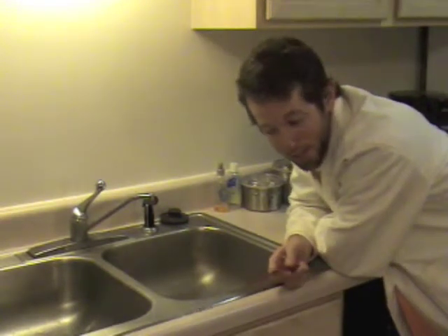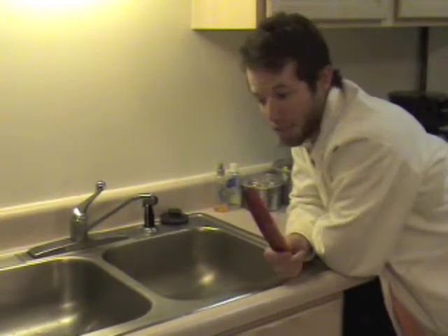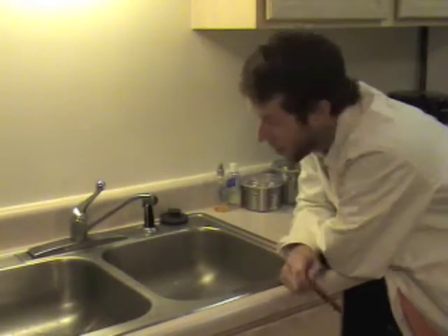Hello and welcome to the bending water experiment. This one is pretty simple — you really only need two things: a sink with running water and a comb.